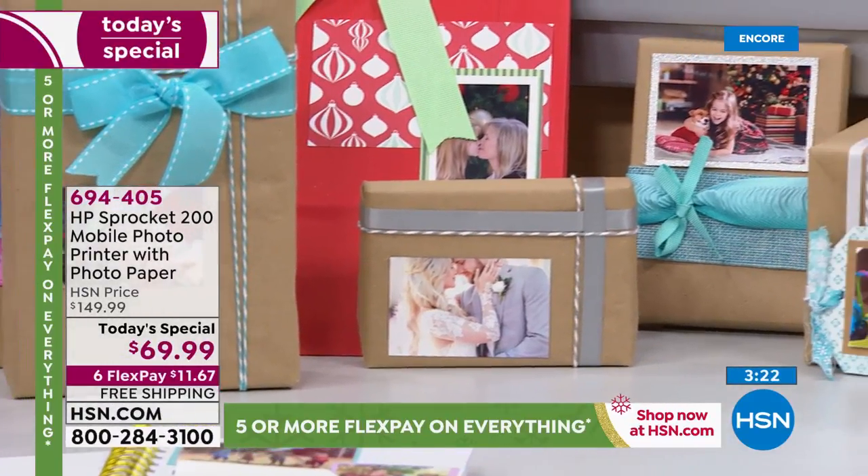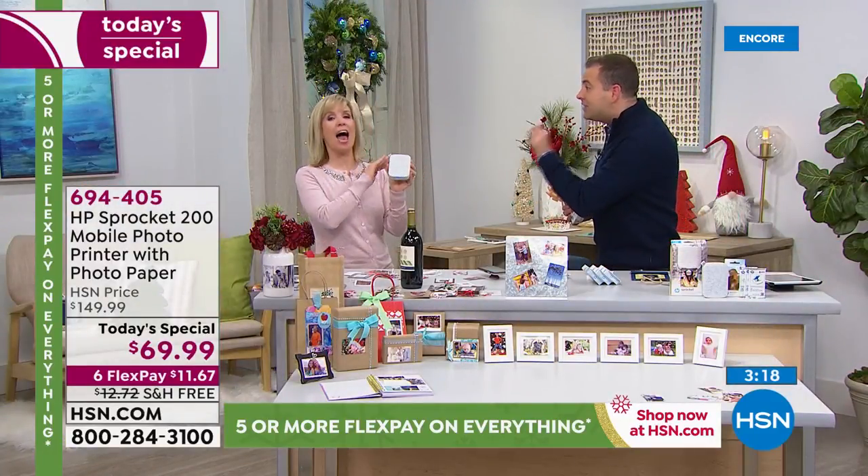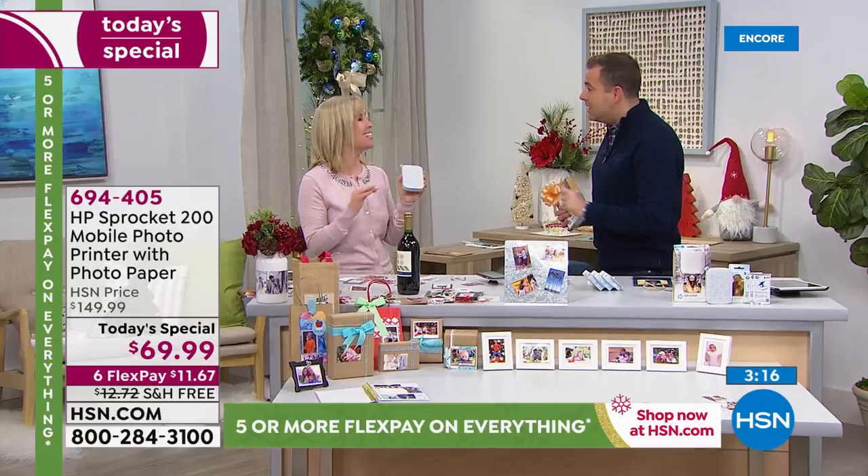I talked to HP the other day. They have never, ever, ever done this price. They're very finicky on discounts. Not like this, never.